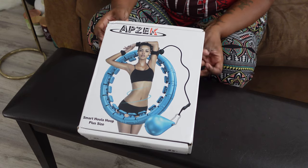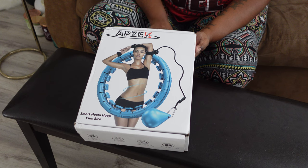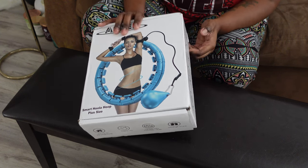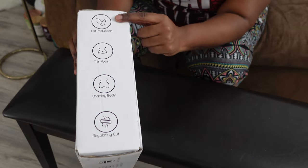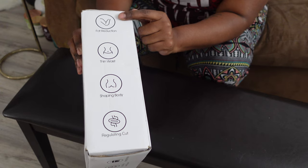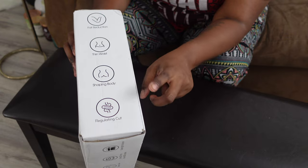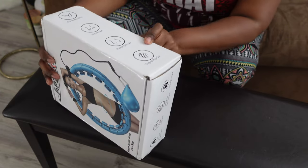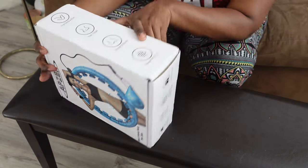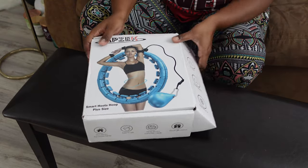The brand is Abzac. The colors it came in are pink, blue, and purple — I believe I picked the pink but I'm not sure. The things they say it does: arm fat reduction, thinning the waist, shaping the body, and something called 'regulating cut' — I don't know what that is but we're gonna figure it out.